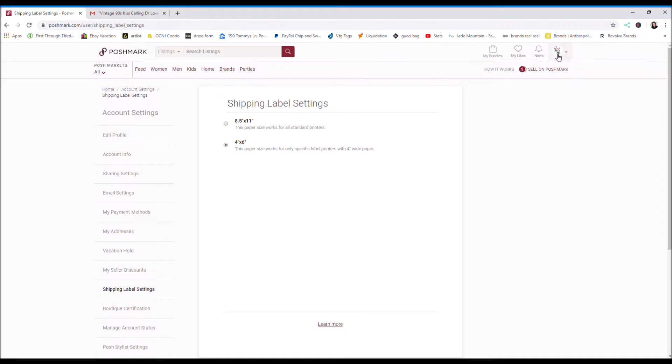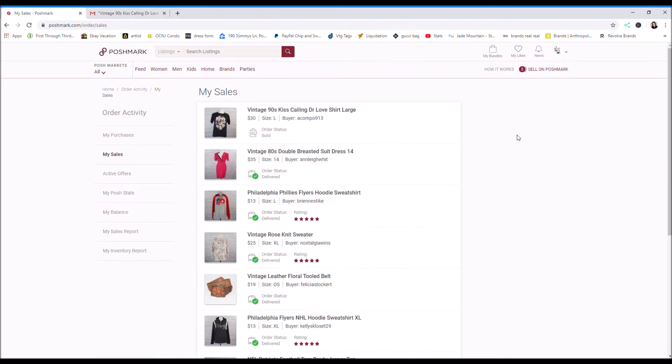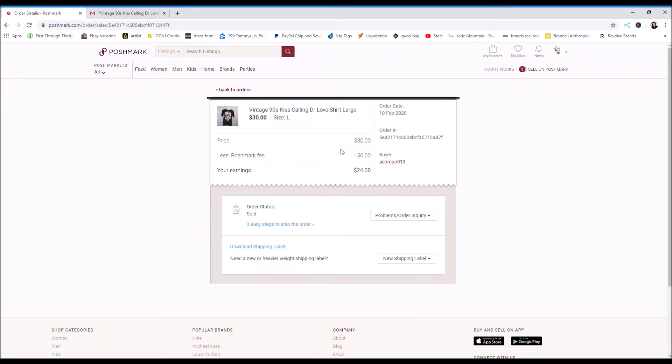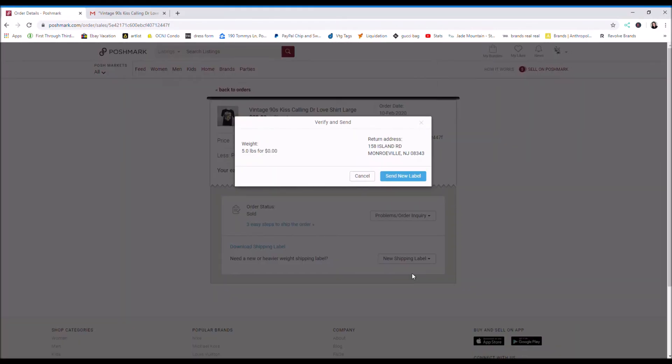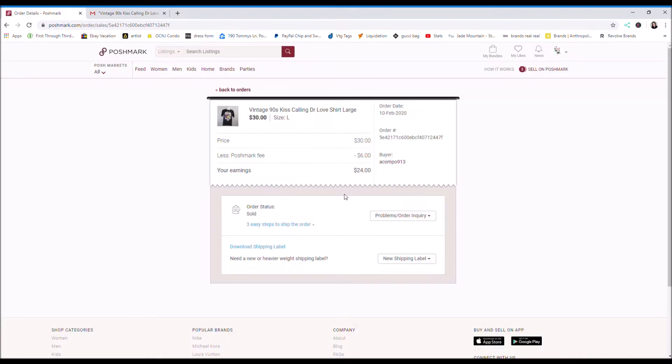Then what you want to do is go up and click my sales. You want to find the sale. And then where it says new shipping label, you want to click wrong label size. Click that. And then make sure it says 4x6 and then you want to click next. And then you want to click send new label.